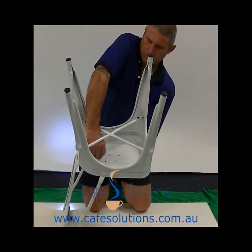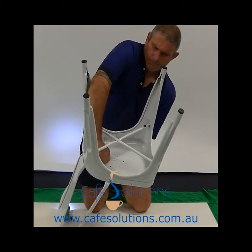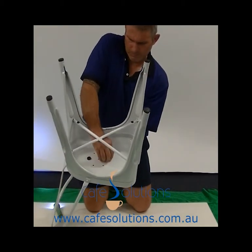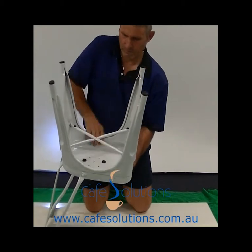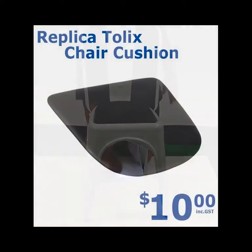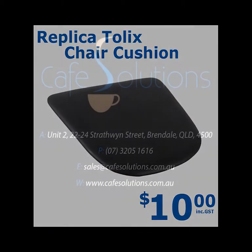Step 2: Screw through the holes to secure your cushion to the chair. Thank you for taking the time to watch our instructional video.